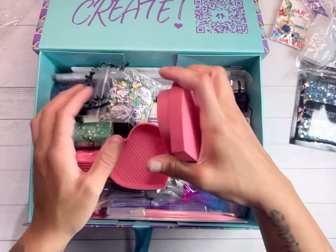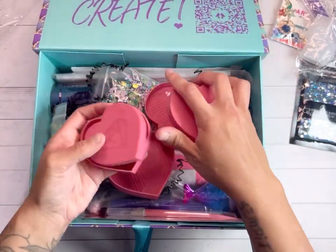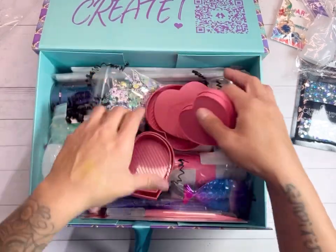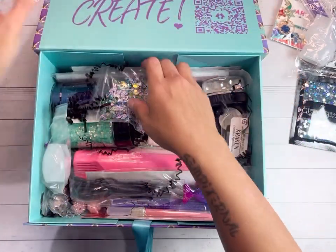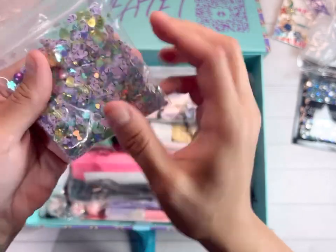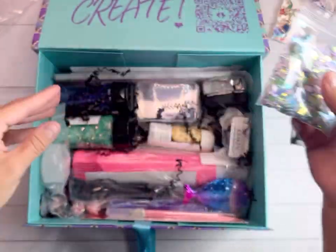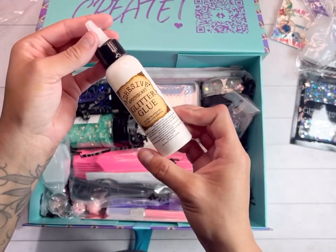These are resin trays, guys — look how freaking cool! I love that these are perfect if you're traveling. We have a confetti mix — I'm thinking a snow globe for this. And we have adhesive apothecary glitter glue.